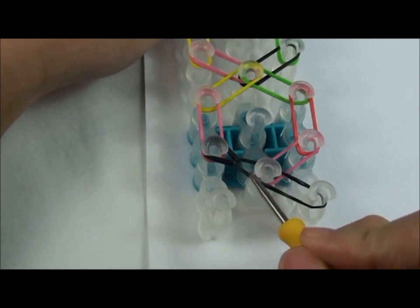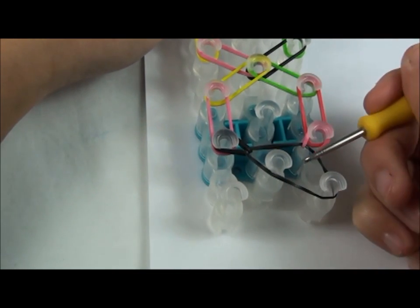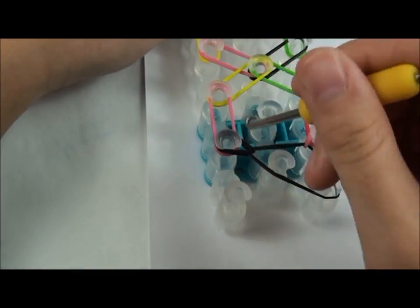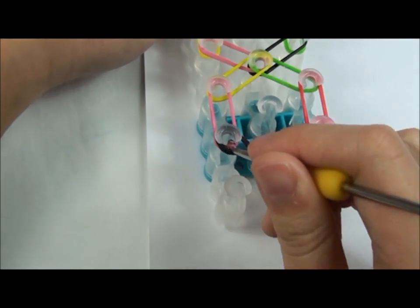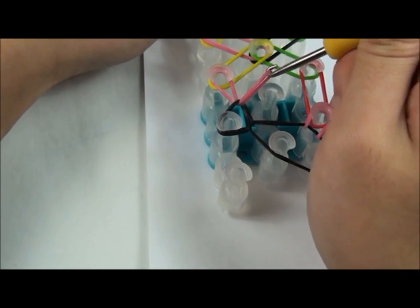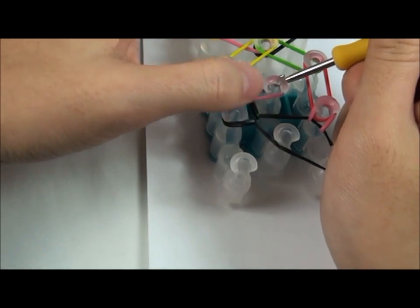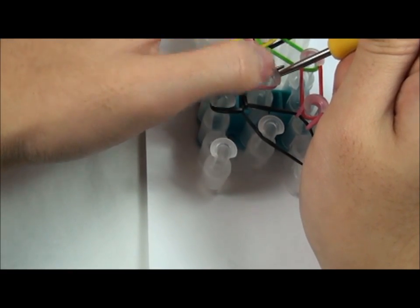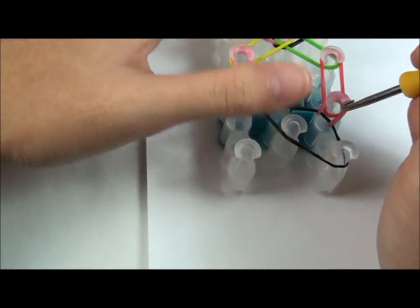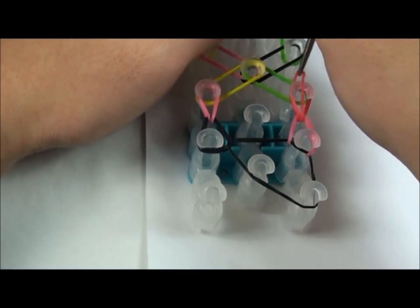Now, don't start with this pin, start with this pin. And then grab the second rubber band, move it, and place it here. Then, since you're done with this pin, go to these two pins. Grab this rubber band — a lot of people ask where to put this rubber band. You don't put it here because there's no pink rubber band on it. You need to put it here because there's a pink rubber band there. Then you're going to get the red rubber band and place it forward, like that.